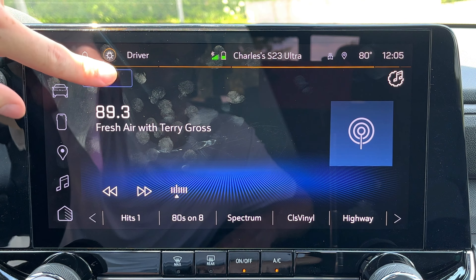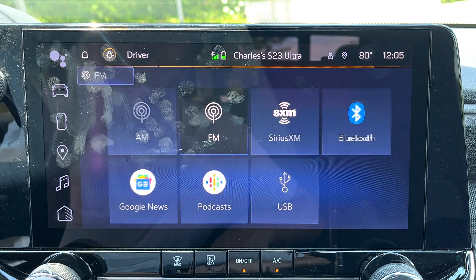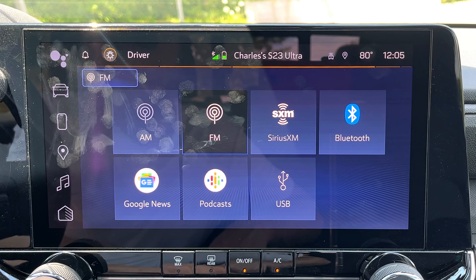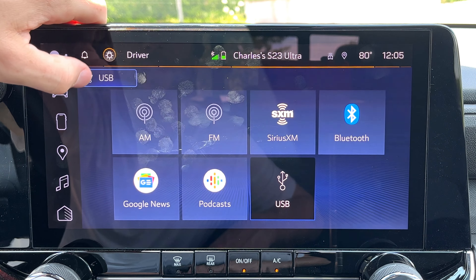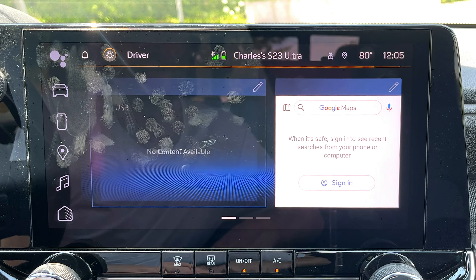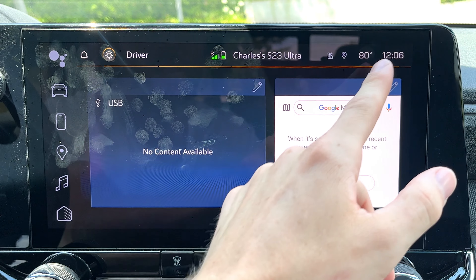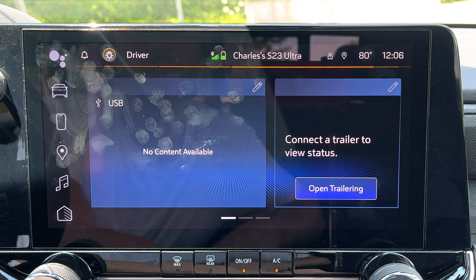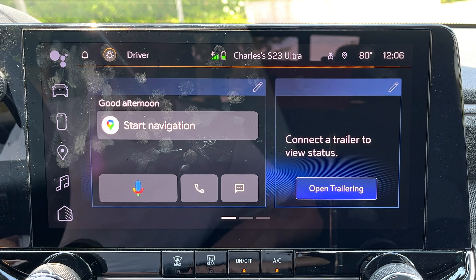Below that is your media screen with lots of inputs: AM, FM, Sirius XM, Bluetooth, Google News, Podcast, and USB. You could also install other applications. Interestingly, I haven't been able to get USB sticks to play on these newer Chevy systems — it says connect a USB device but simply nothing happens. When you're on the now playing screen, click up there for your favorites and sound settings. Hitting the home button gives you a customizable home display — right now it's got audio up there, but you could change these. If you had your Google account logged in, it could show calendar events, text messages, or navigation shortcuts right there.